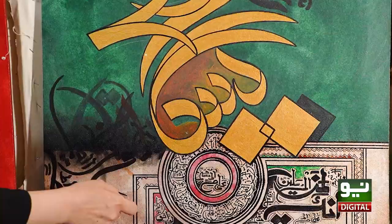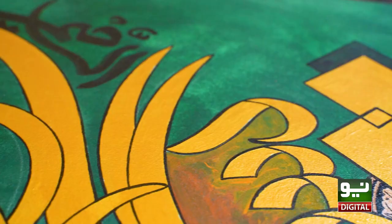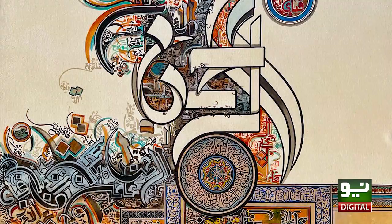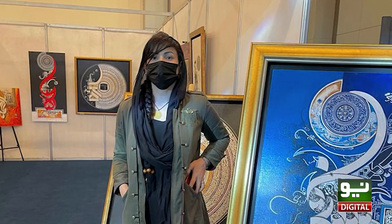So now this is the border — there will be all the colors here, so this is a lot of work. The painting is made from Surah Rahman. People like Surah Rahman; they like to listen to it and also like to put it in the house.